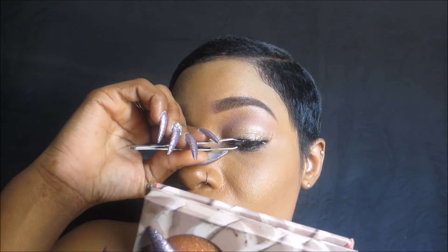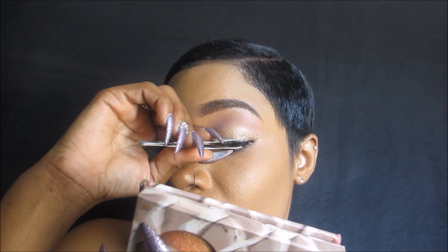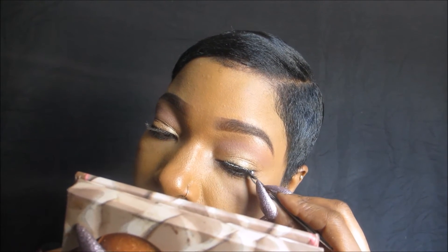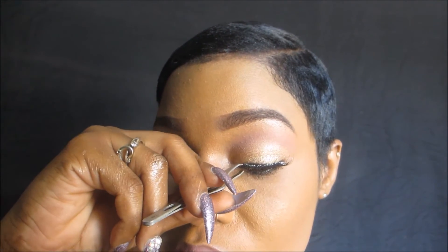Before applying the lashes, make sure your tweezers are clean and free of any unwanted glue, because that can also create problems when correctly applying your lashes. Also, don't worry about the white glue part — that will quickly dry up and won't be visible to the eye. I use a lot of glue on the bands of my eyelashes, but in about a minute it'll dry up and become invisible.